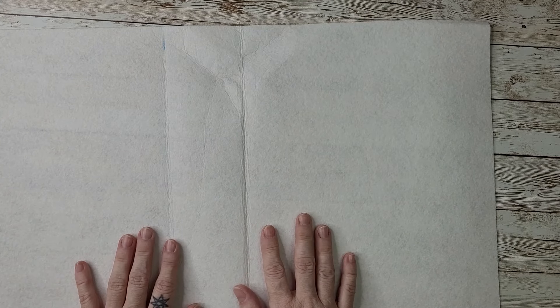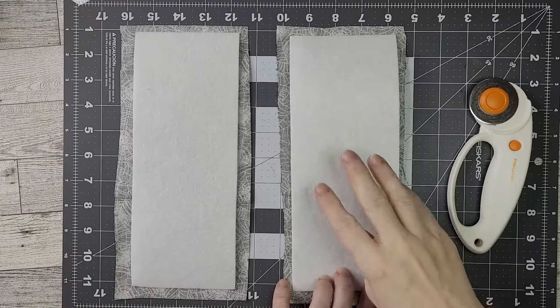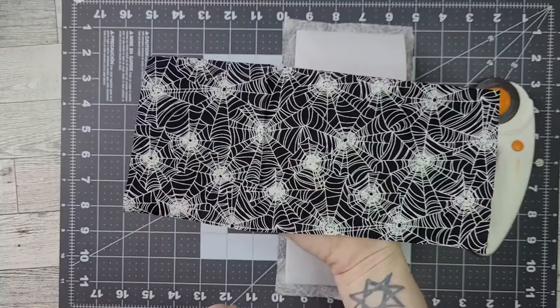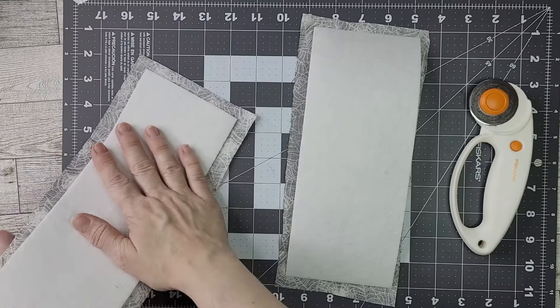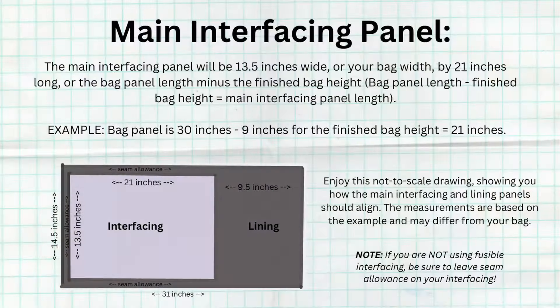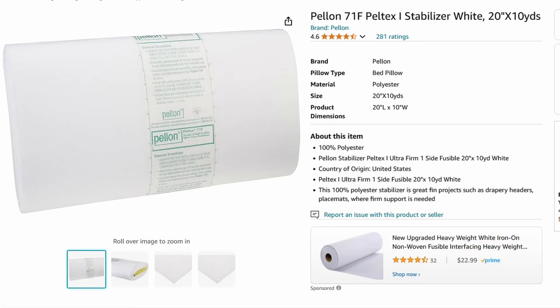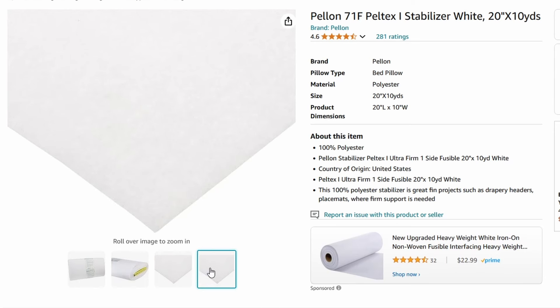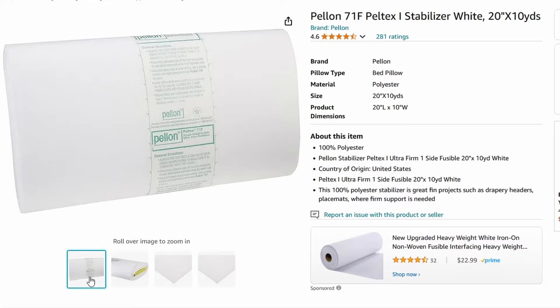If using fusible interfacing, place the fusible side against the wrong side of the lining fabric. The side panels should be centered on the fabric so seam allowance is visible on all sides. For the main panel, line up the interfacing as shown on the graphic, leaving seam allowance on three sides and 9.5 inches on the fourth side. Press your fabric onto the interfacing from the fabric side using your iron per the instructions on your interfacing. You can also use a non-fusible interfacing — just add seam allowance and sew the fabric and interfacing panels together.